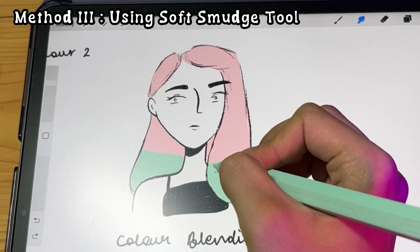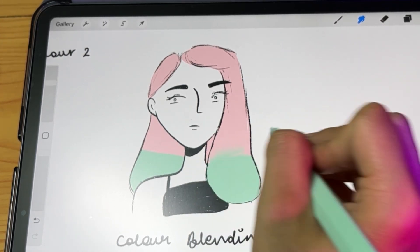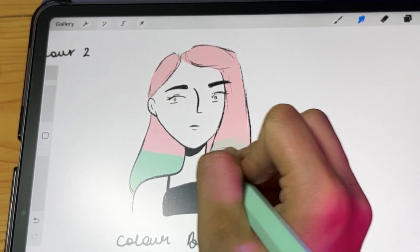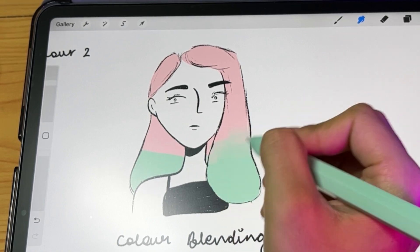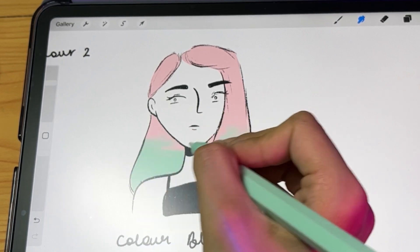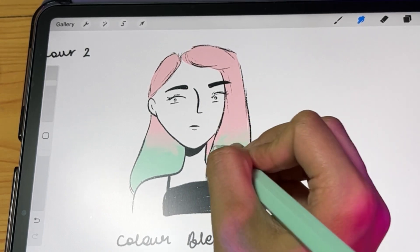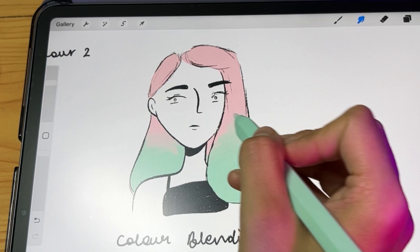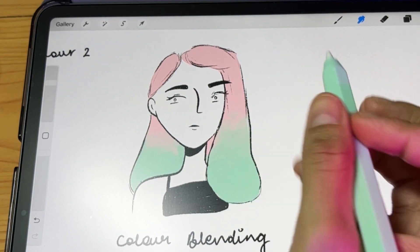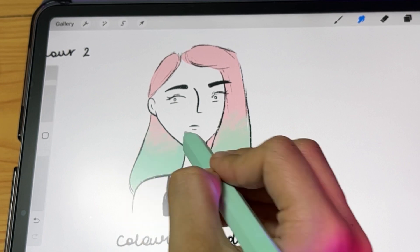For the next method, using the smudge tool again, make sure you don't go in opposite directions right away. Start with the area where colors are already mixed and then move in the same direction. Using a softer brush gives a much smoother transition without texture. Also note: when using the smudge tool, the opacity slider becomes the intensity with which the smudge tool blends the two colors.